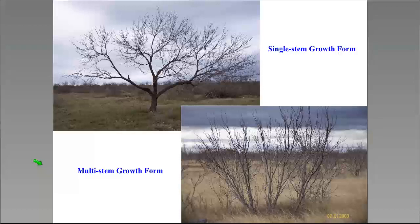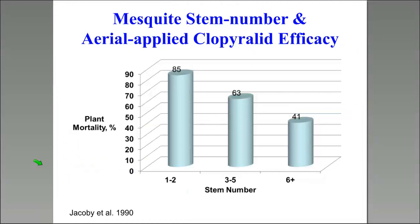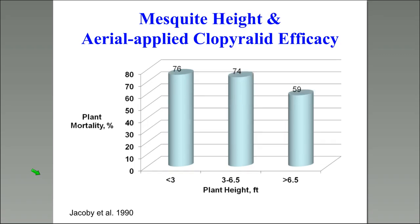Single-stem versus multi-stem plants has significance for control. In aerial work with clopyralid (Reclaim), plants with one to two stems had 85% plant mortality; three to five stems got 63% mortality; over six stems, only 41% mortality. It's more difficult to get uniform movement into the bud zone with multi-stem plants. We want to avoid creating multi-stem plants so we can have better success in control.